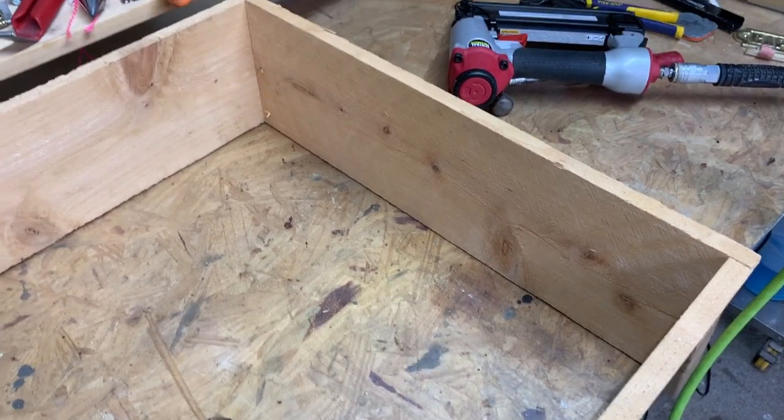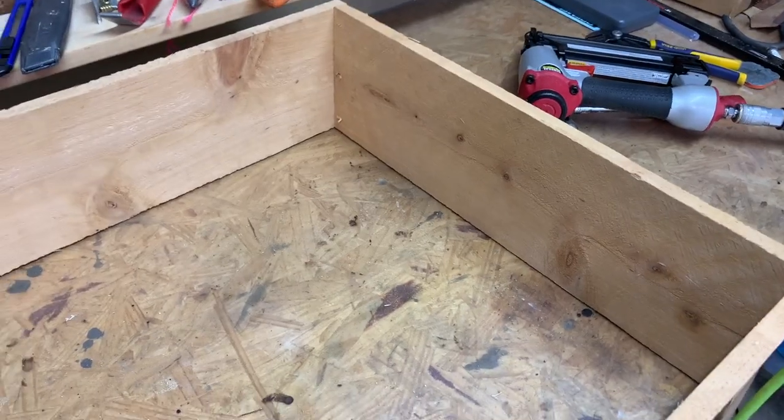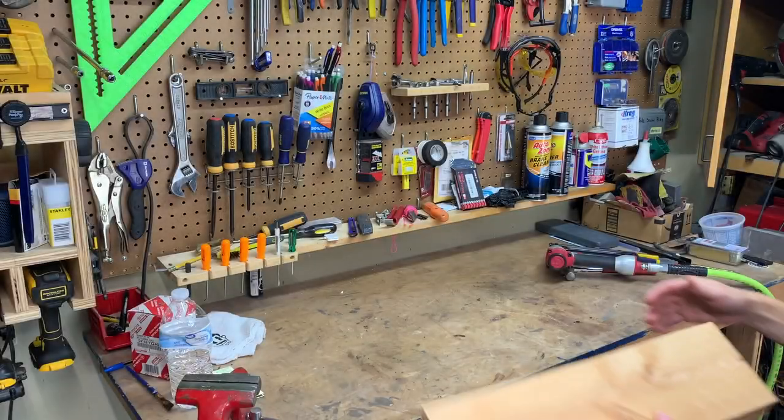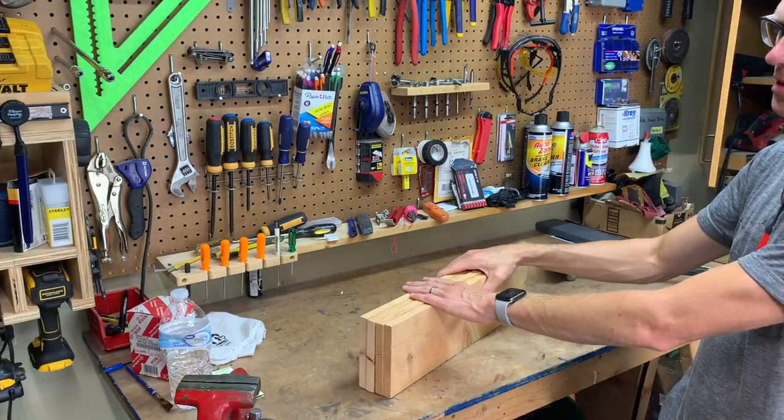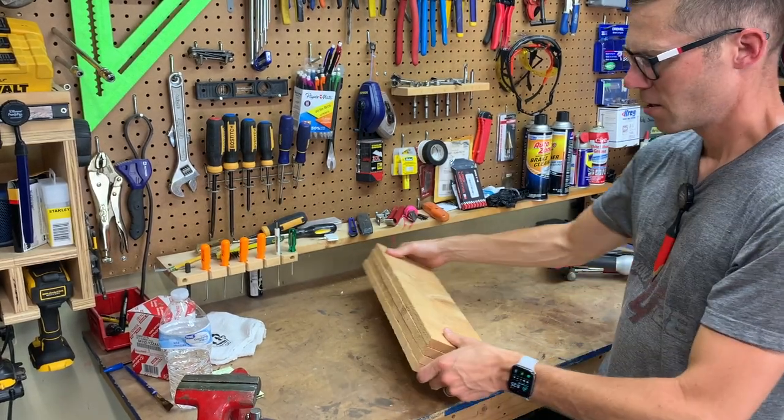I'm going to do a time-lapse and get all these nailed together, stacking them up behind me as I go. One tip: start assembling your bottom ones first so you can stack them up — I did the top first by mistake and wasn't thinking.